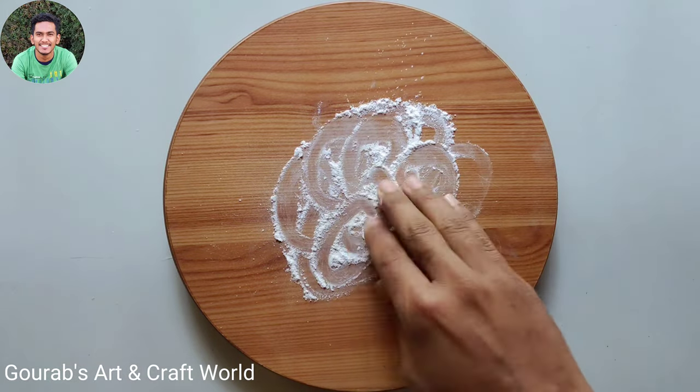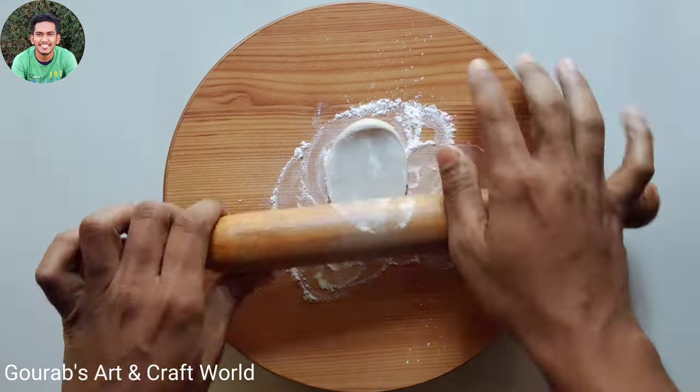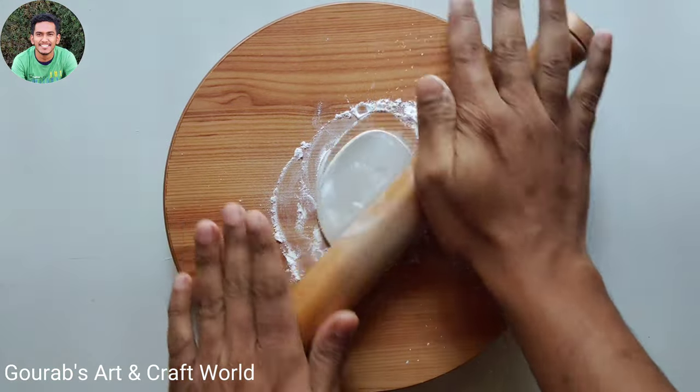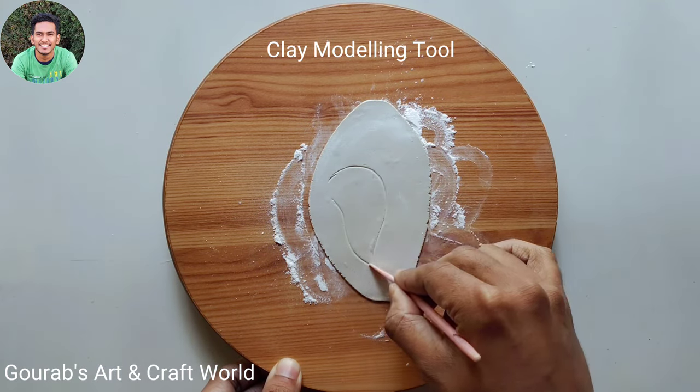Now we're going to prepare the wings. First of all, take a dough of clay and flatten it in this way. Now cut out a wing shape in this way by using a knife or a clay modeling tool.